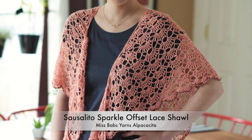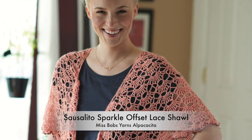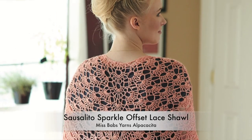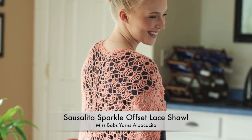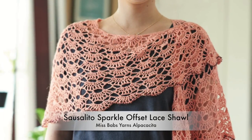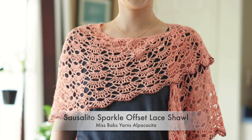Who doesn't love to crochet a top-down triangular shawl? I chose a beautiful offset fan stitch pattern and created the shaping invisibly within the stitch pattern for a flawless finish. Adding matching beads in the final round adds weight and sparkle to this beautiful wrap.